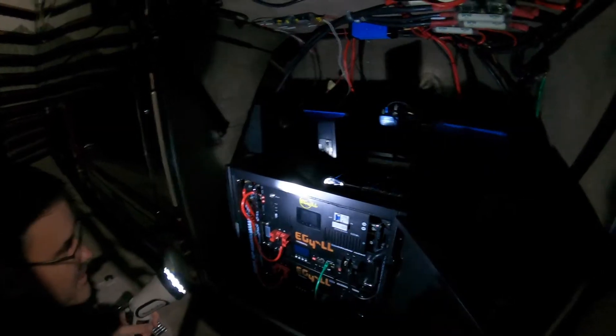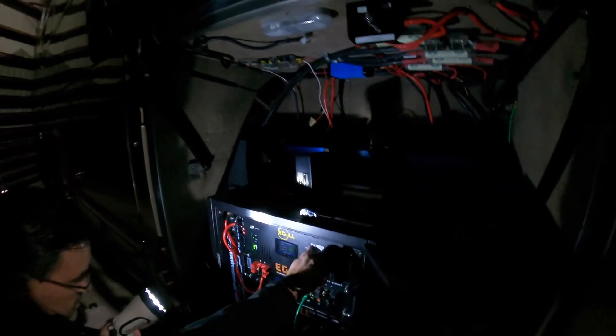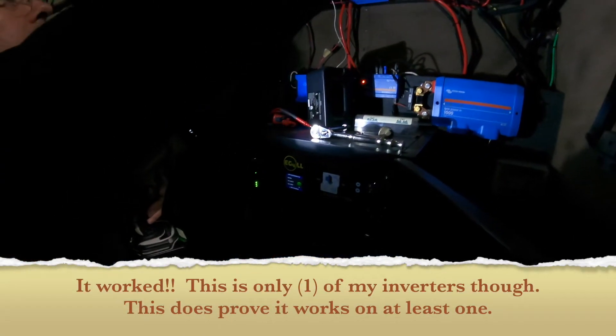All right, it turned on — it's fine. So now I've got one inverter. I turn this on and, with just one inverter, it's on and it starts. So that's working. I can do one, I just can't do two — that's the key info I wanted.